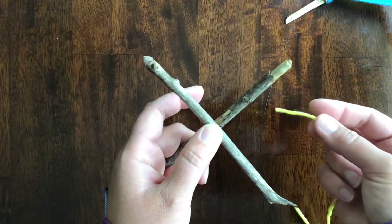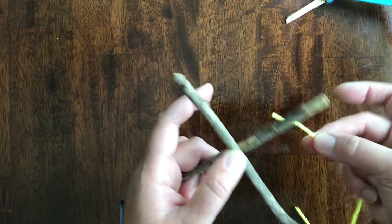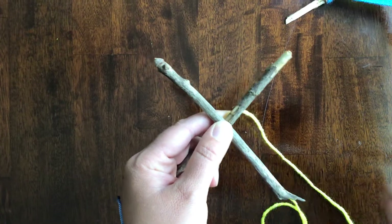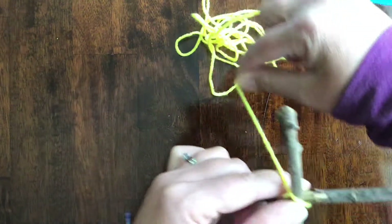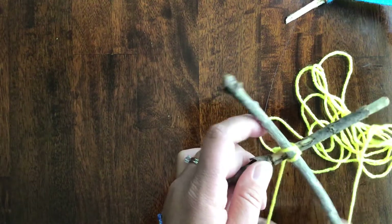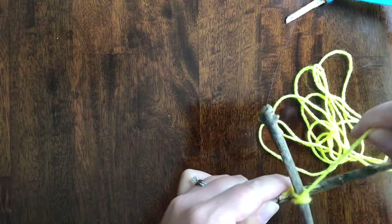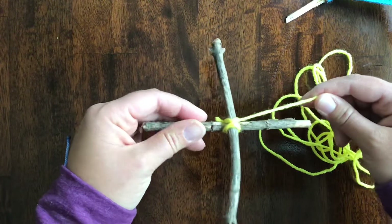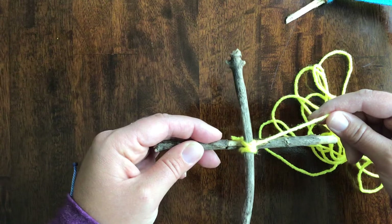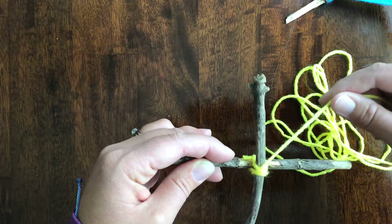Don't start with a small piece — get an extra big piece. You're going to take the end of the string and hold on to it with the hand that you're holding the sticks together with. Then you're going to wrap it across one way and the other way, kind of wrapping the sticks together so that you don't have to hold them anymore. There's no rhyme or reason to how you do this part, just get it so that you don't have to physically hold the sticks together. If you want to glue it and you have a hot glue gun at home, great — if not, do it this way and it's no problem at all.